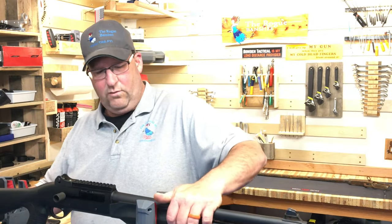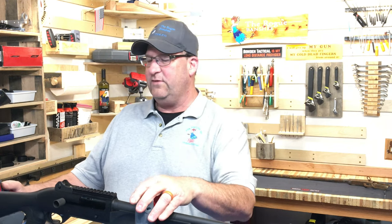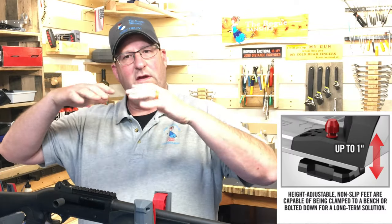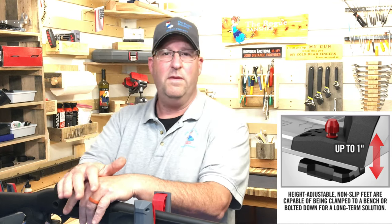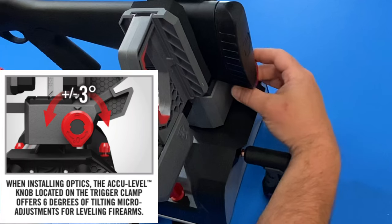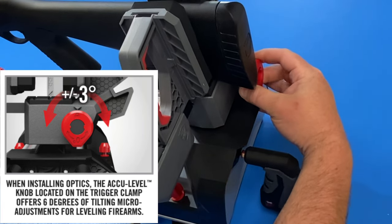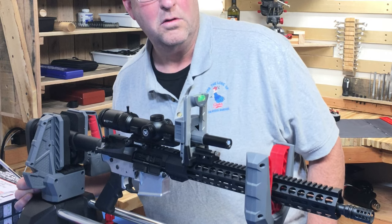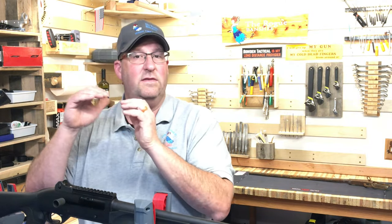Now I'll drop this shotgun back in to show you something we've also seen on the Master Vise. The feet here are adjustable so I can level the tip of the workstation for whatever I'm mounting a scope on, but if you just can't get that bubble perfect, there's a leveling knob — just like on the Master Gun Vise — that lets you tip the platform back and forth plus or minus three degrees. I actually used this knob in a previous video on mounting and leveling a scope's reticle.